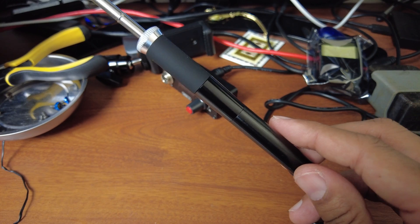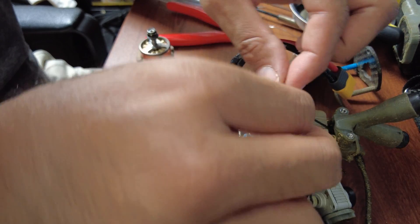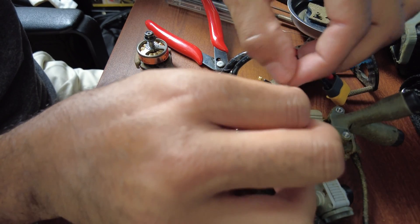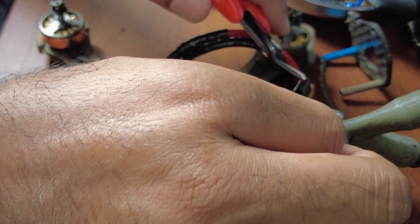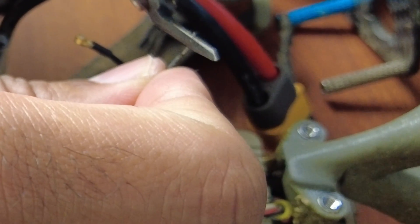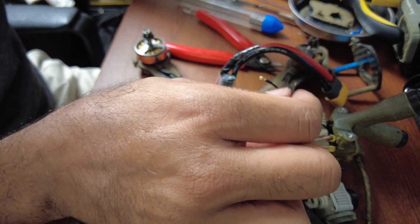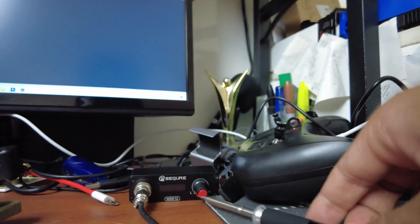All right, let's try this out. I've got the wire, I just need to strip it — there we go. Strip it, it's a little long, let's trim it as well. There you go. Now we've got to get some solder on that to prime it up.